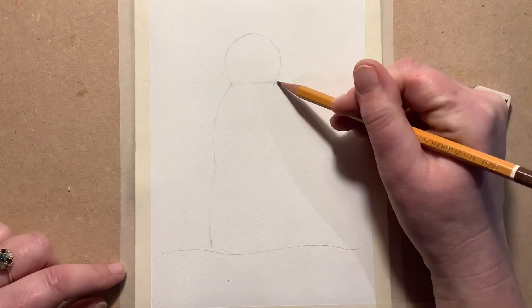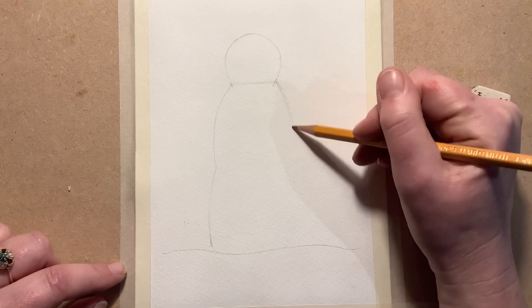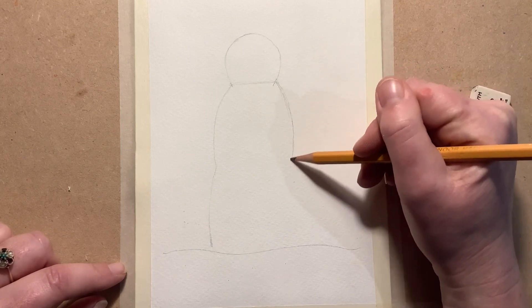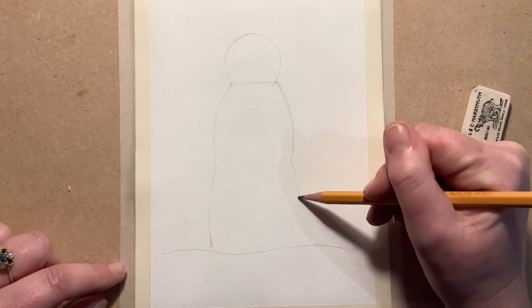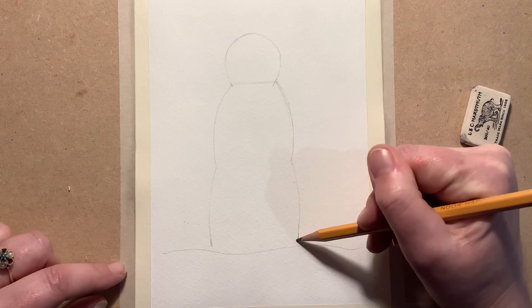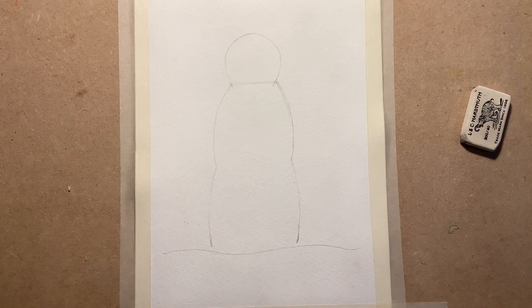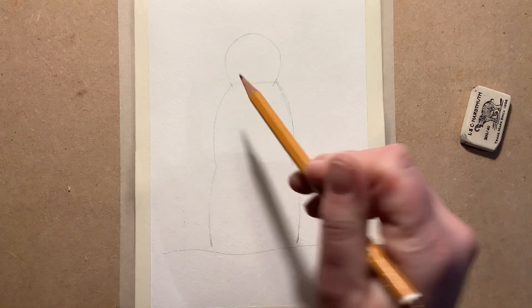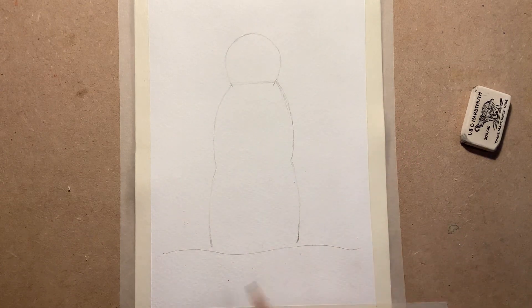Exactly the same on the other side. There we go — that's our first shape. From here we'll be able to grow our snowman. So if you want to pause there: start with a little line, curve round, and then these lines here.